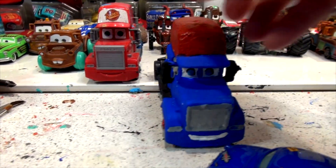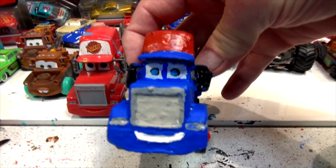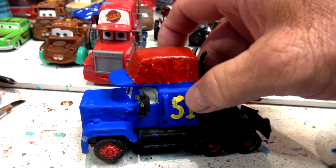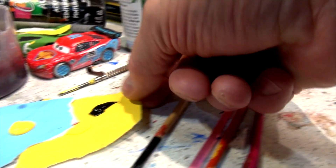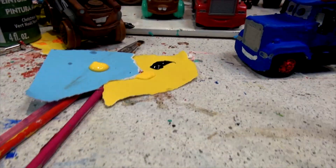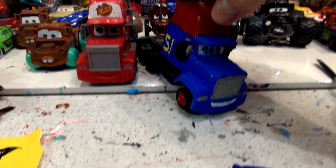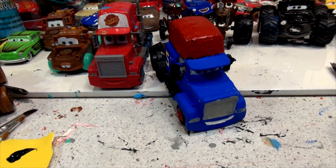I had two people send me requests: to put some black dots on the eyes of Mac, and to put number 95 on his hat again in yellow. So I have the black paint right here for his eyes, and I have a little sharp piece of wood I'm going to touch to get the black dot on his eyes. Then I'm going to put the 95 inside, so let's get the camera on the tripod — we'll do that right now.